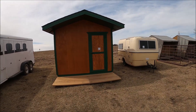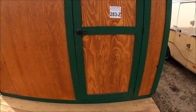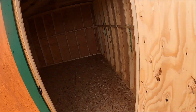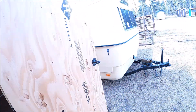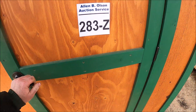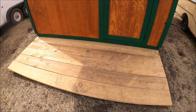Here's a rustic little shed. Looks neat — just a storage shed that looks really nice. It's got a nice step on the front.